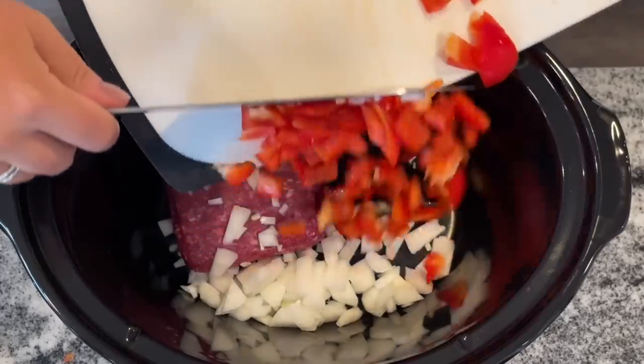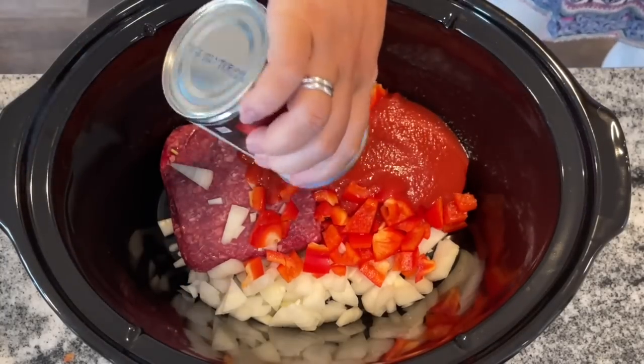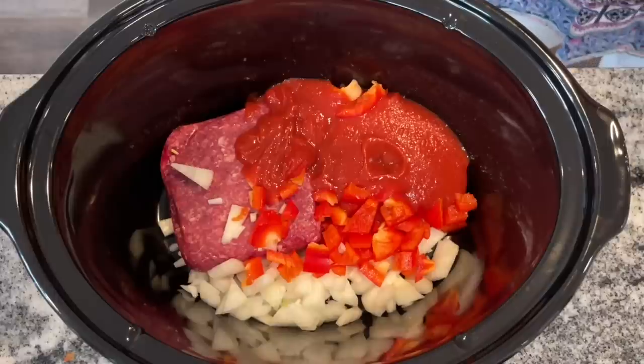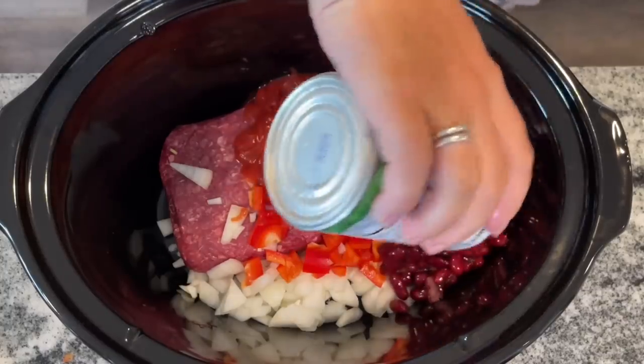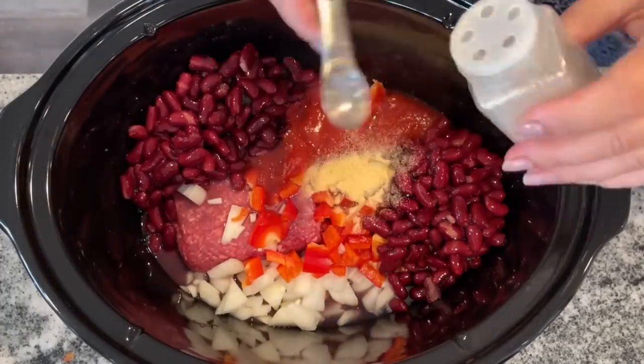Most recipes require you to brown the ground beef before cooking it, but in this case you can put it right in, which makes me very happy. Then I have one 15-ounce can of tomato sauce, two cubes of chicken bouillon, about a tablespoon of tomato paste right out of my freezer, and two drained and rinsed cans of kidney beans.